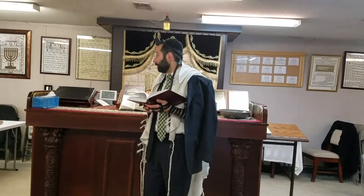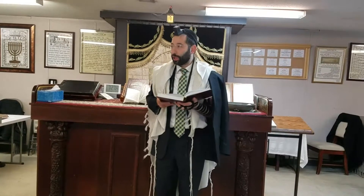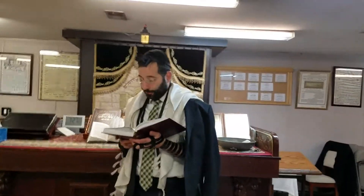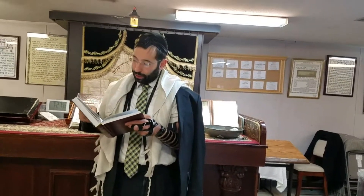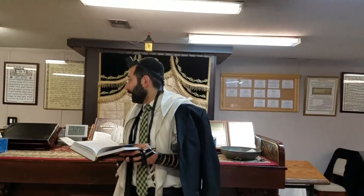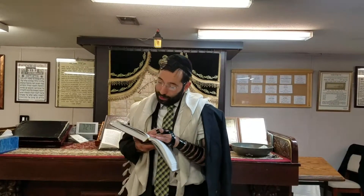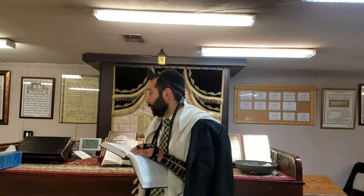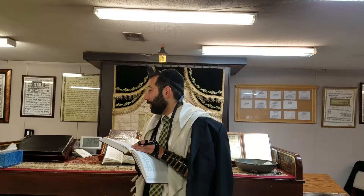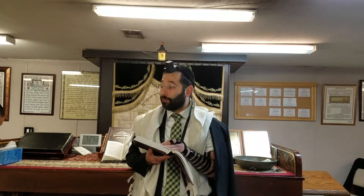The bag that they put the Tefillin inside is considered Tashmisei Kedushah, and therefore it has the Kedushah of Tashmisei Kedushah, which we learned earlier may need Genizah — something which is serving for Kedushah does need Genizah. However, all this is true back in the day where they used to take the Tefillin directly and put it straight into the bag without any covers.